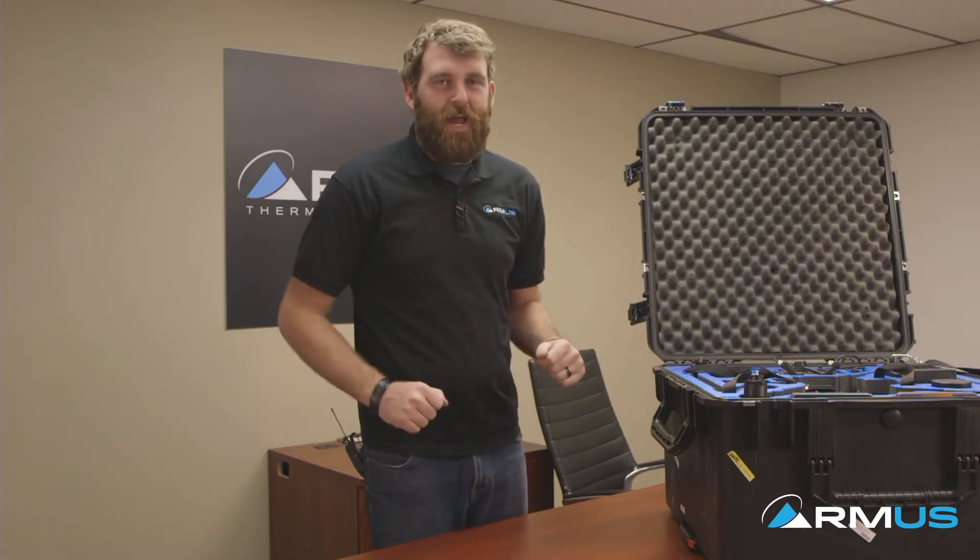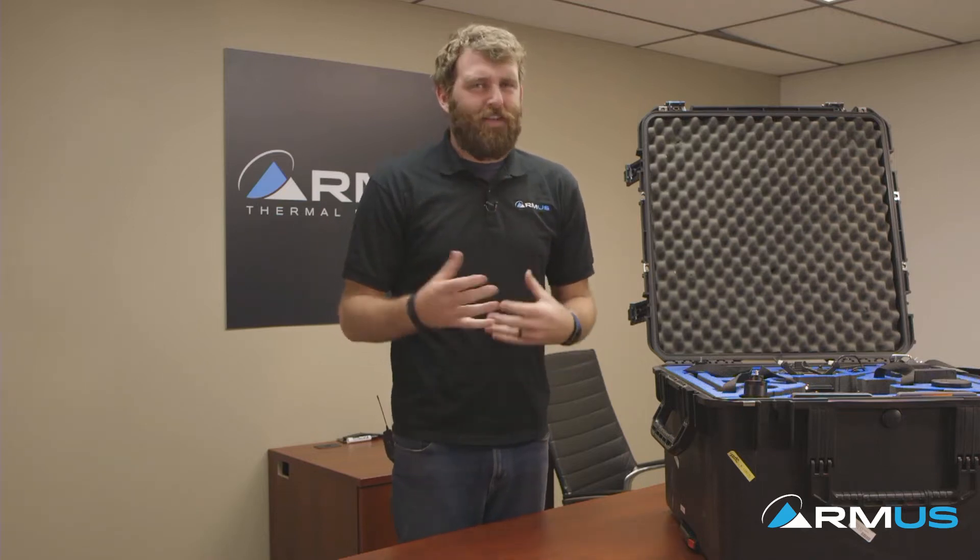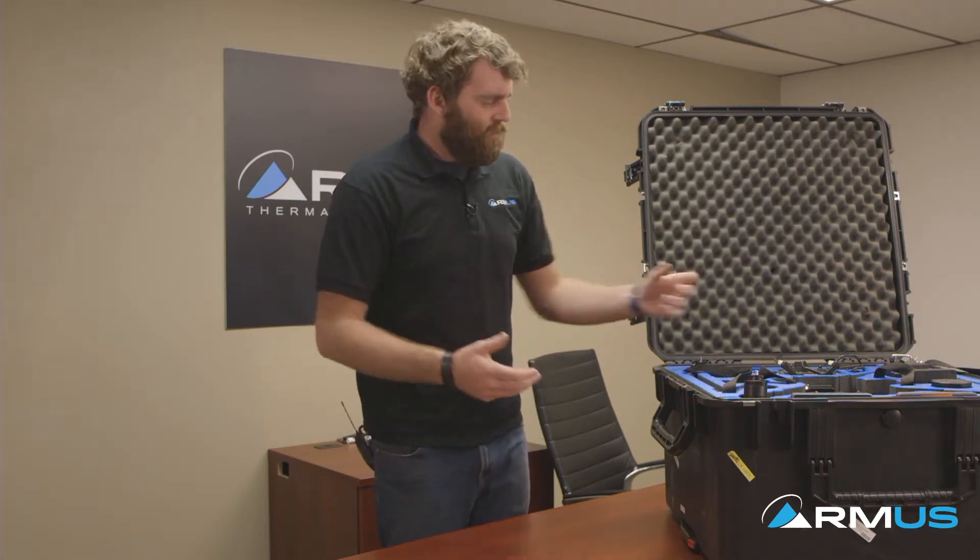Hey everybody, this is Jace with RMUS. Today we're going to take you through a little virtual tour of our M200 package — at least some of the components of it. It's mostly just a brief walkthrough to give you an idea of what you're going to look at when you get the shipment: what does the case look like, what do the batteries look like. So let's jump right into it.